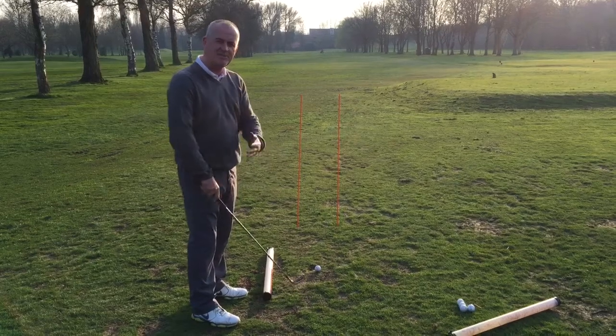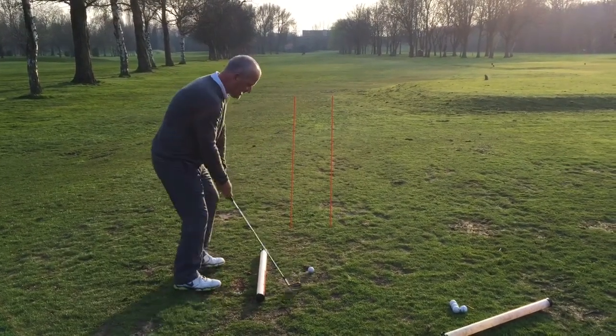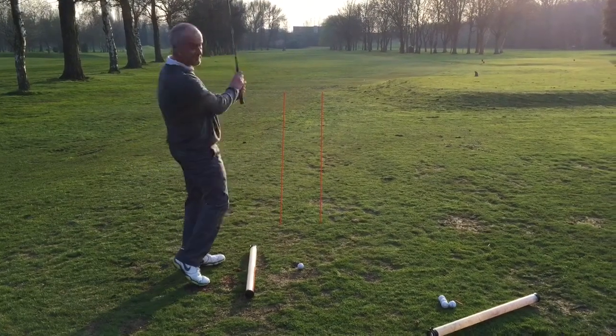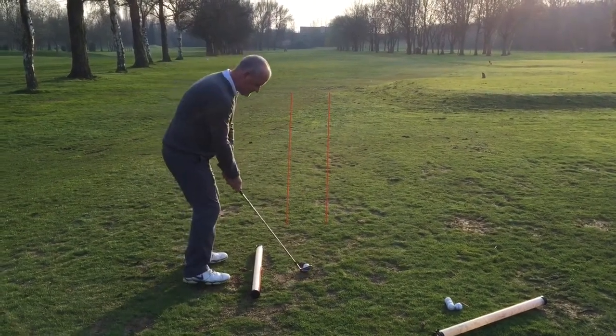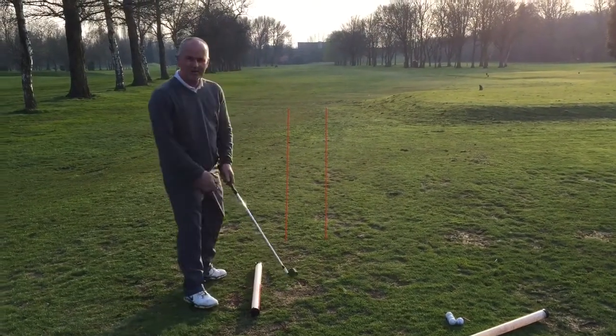A couple of orange sticks here — I'm going to try and chip the ball between the sticks, but I want the club to exit to the left of the sticks, i.e., not this movement. Something like this. Hope that helps. Thank you.